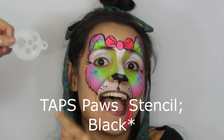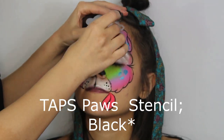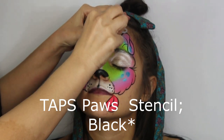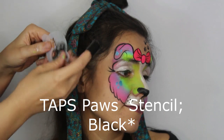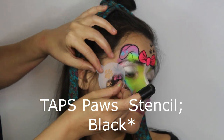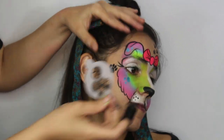Stencil time! Here we're using a TAP stencil called Paws, along with a finger dabber using black. These finger dabbers are really nice for the smaller or detailed stencils. This stencil is a super cute detail to add to your puppy, but if you don't have it, no problem.